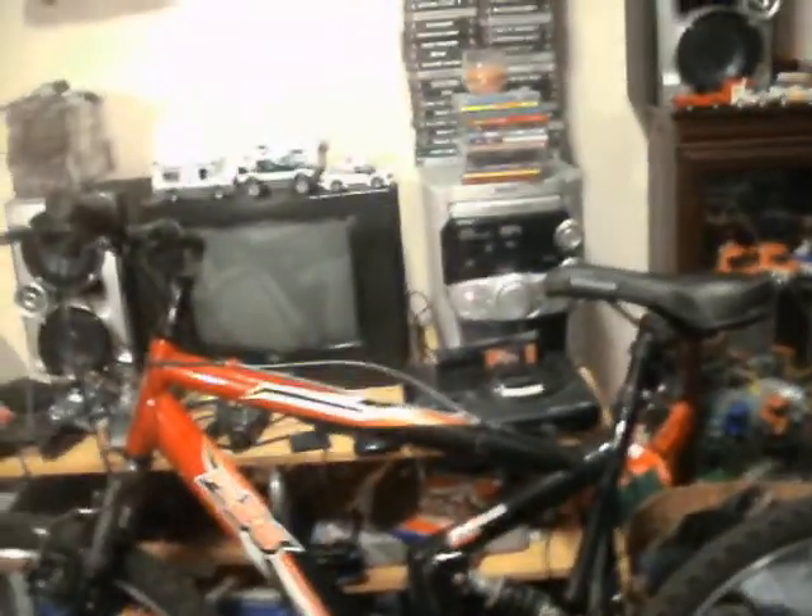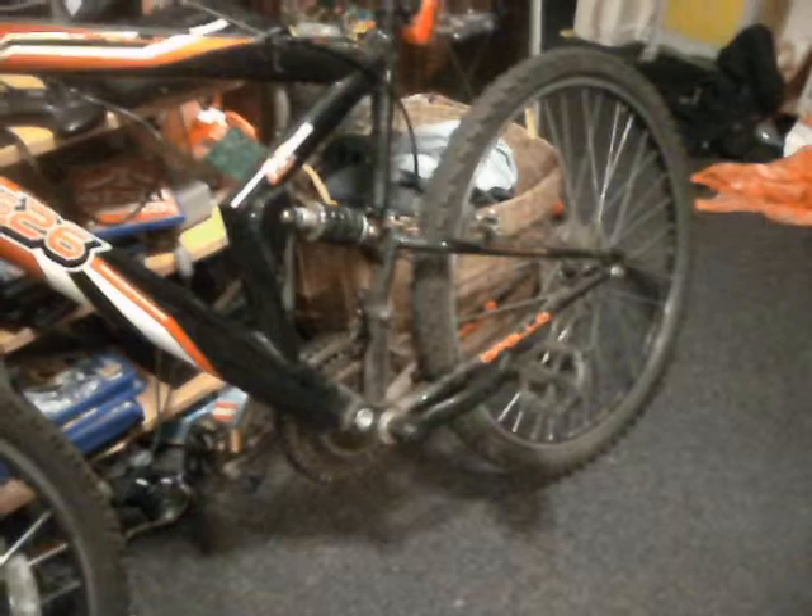And this one was sitting outside — it's nothing special, it's only an old Apollo, which is distributed by Halfords. I've pumped the wheels up and they hold air. It came with a rear light that works. I was charged a fiver for it. I actually like this one and I don't have a full-suspension bike. I did try giving it a ride around the yard, but the bottom bracket bearings are absolutely shot — they've had it.